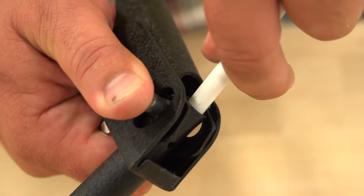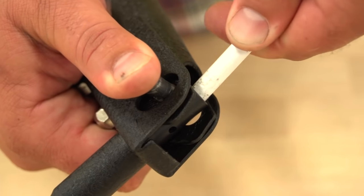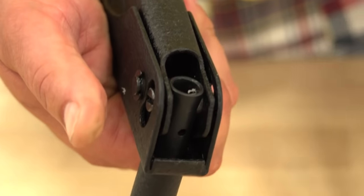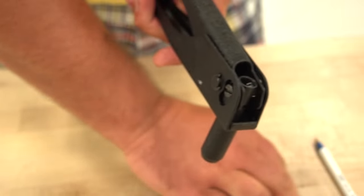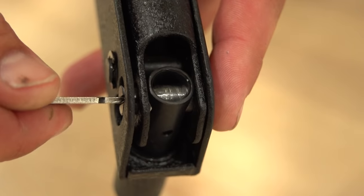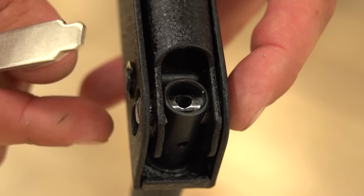Now take the BIC pen and push down on the spring while pushing on the lock pin. Pull the BIC pen out when the spring is depressed enough to clear the lock pin end. Use the screwdriver and turn the pin so that the flat side is up against the end of the spring, locking the assembly in place.